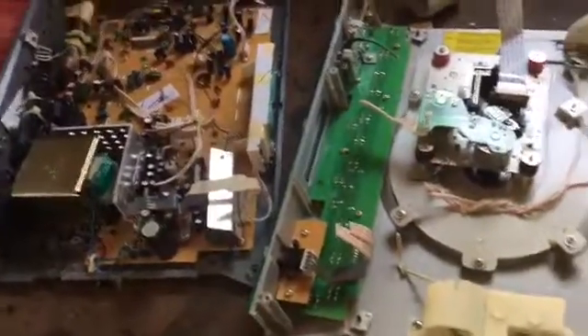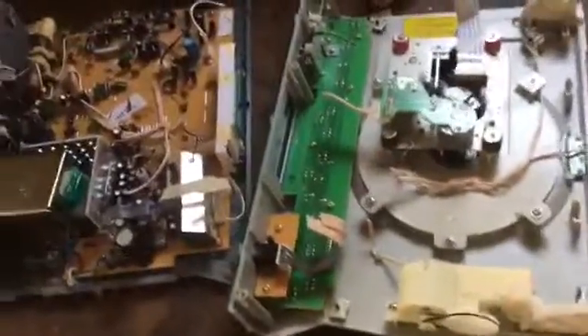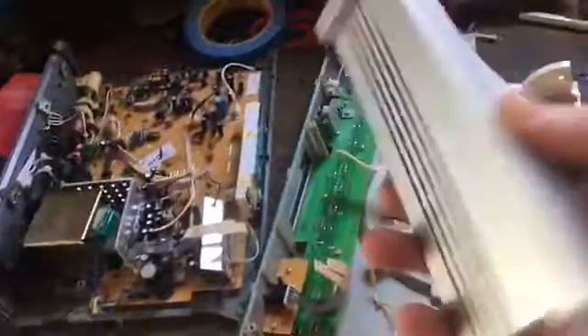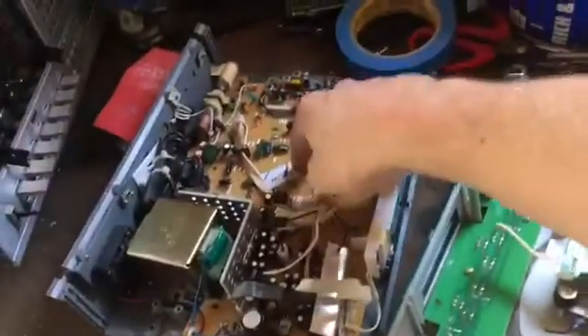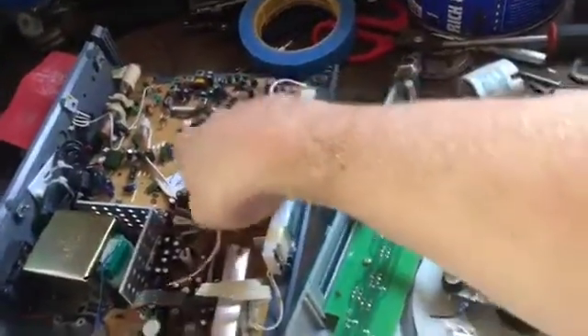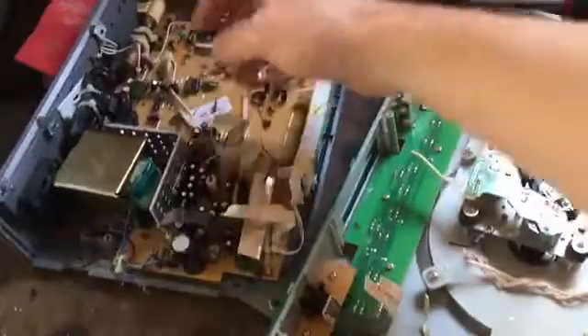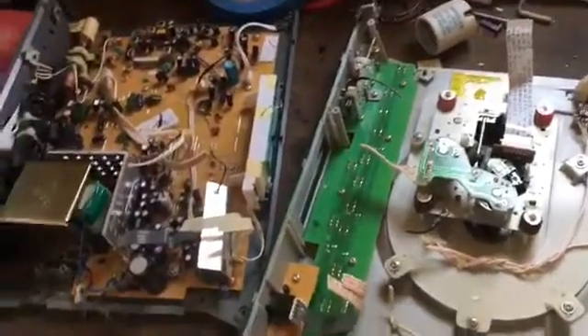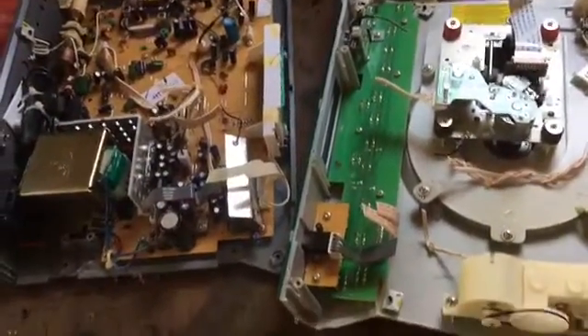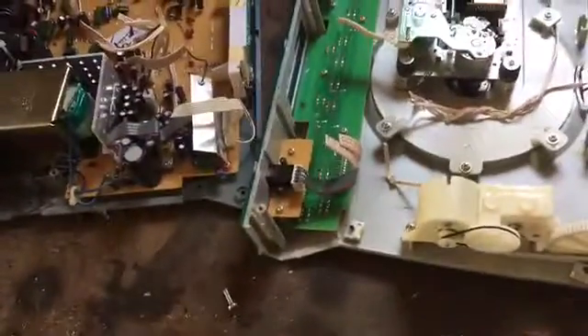That's pretty much it guys — one big motor, tons of wire, some aluminum. We'll be recycling the parts, and the boards are pretty much just trash to me. I hope you guys enjoyed this quick little scrap out. If you did, please leave me a like, leave a comment down in the section, and subscribe if you're new. All right guys, happy scrapping!